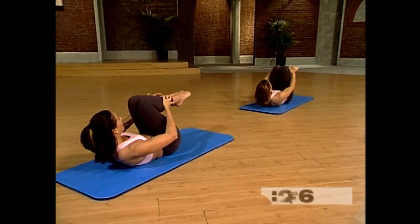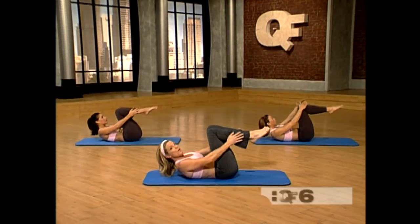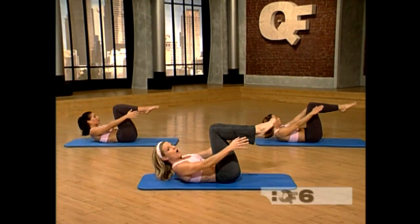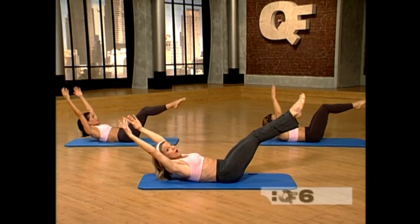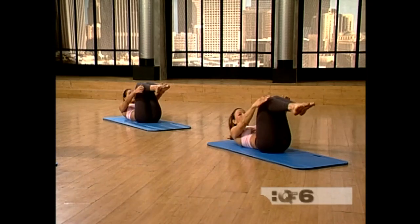Very good. Breathe. One more. Good. Now hold this one out — reach and hold. Two. Three. And release. Pull the knees into the chest.